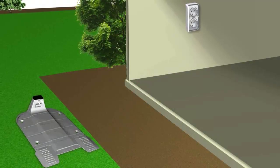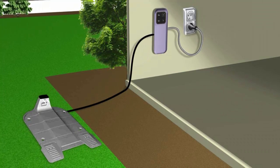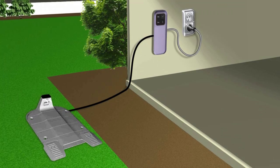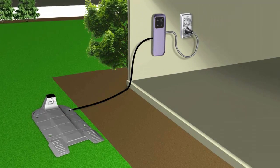Your base station comes with a power box, providing power for recharging RoboMow and signal for the perimeter wire. The distance between the power box and the base station is limited.